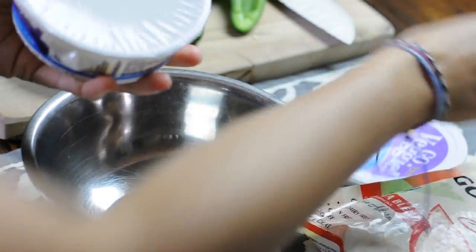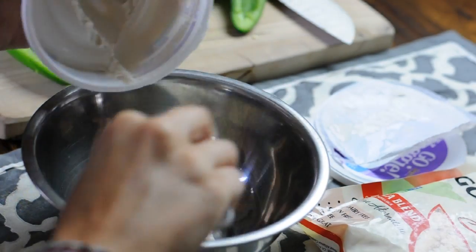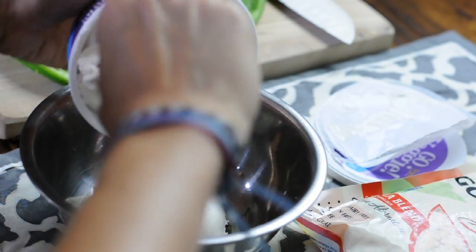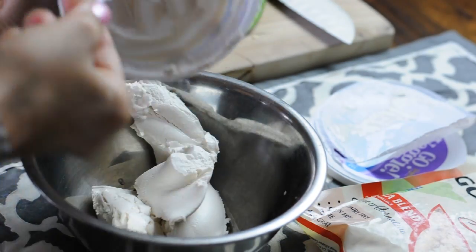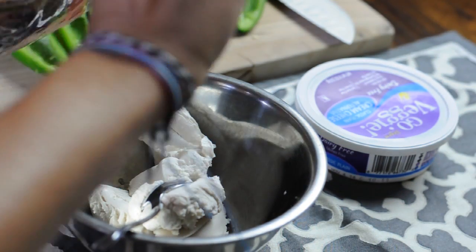Now it's time to mix up your cheesy mixture. Take your tub of vegan cream cheese. I'm using this from Go Veggie, but Tofutti also makes cream cheese, Daiya makes cream cheese — so really any tub of cream cheese will work as long as it's vegan.